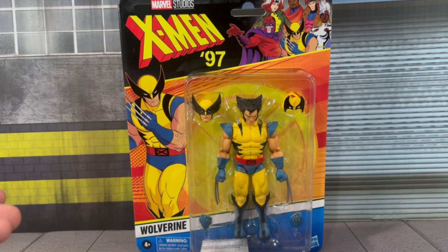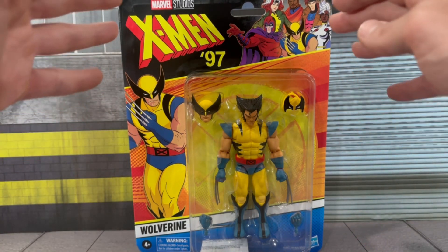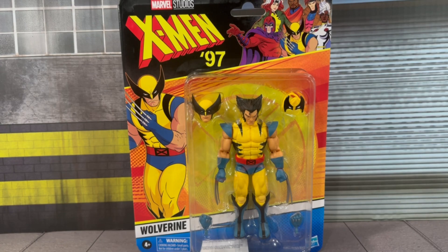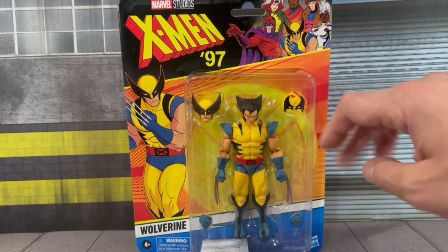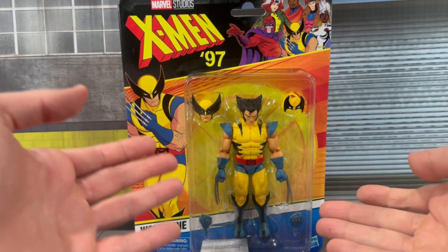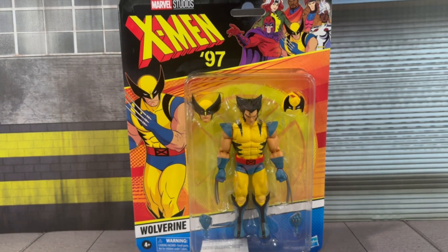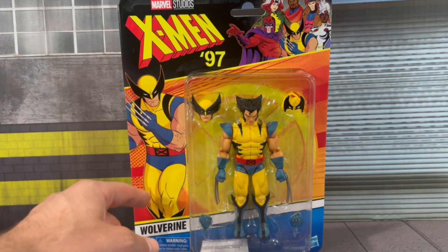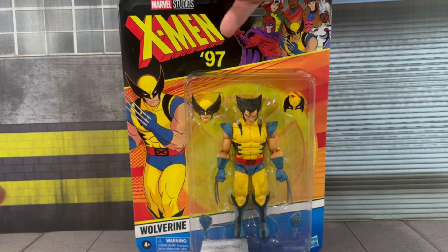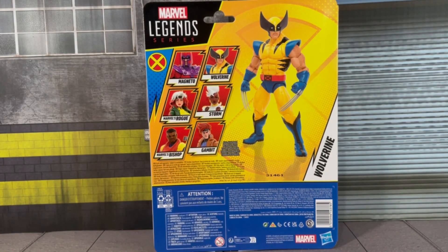Again, we've seen this rendition quite a few times from Hasbro — I definitely have all those figures in my collection and will do a ton of comparisons — but this is going to be based on the return of the cartoon for X-Men 97. You get your traditional Wolverine here in nice blister packaging. He comes with interchangeable heads: the masked head as well as the Logan unmasked head with a piece you put over his neck to make it look like he's pulled the mask back. He also comes with traditional Wolverine claws and interchangeable hands with claws retracted.